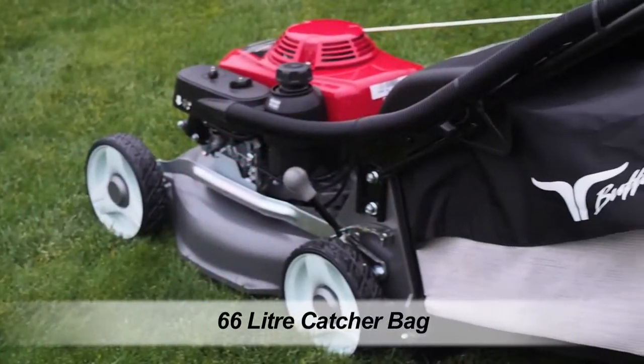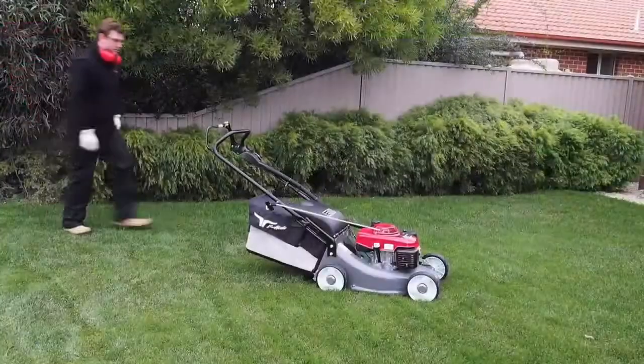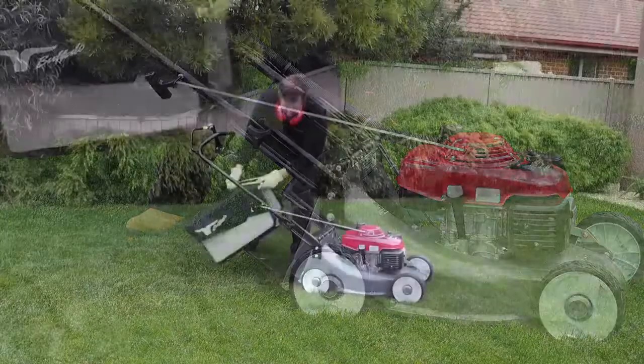Firstly, the Long Range has an enormous 66-litre Dacron catcher bag, making it ideal for medium to large-sized lawns and for the serious contractor. With a bigger catcher,